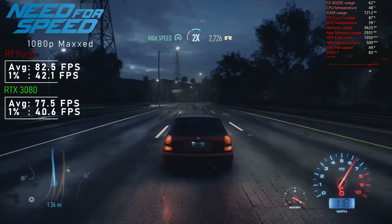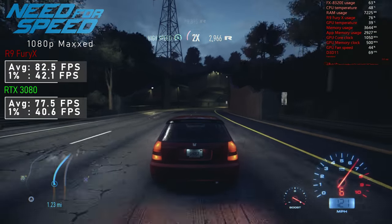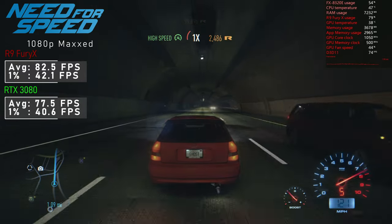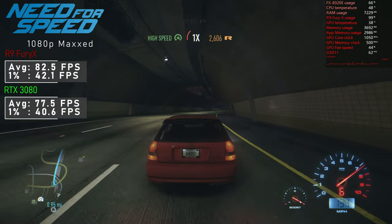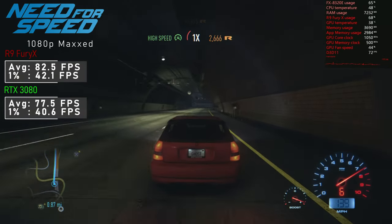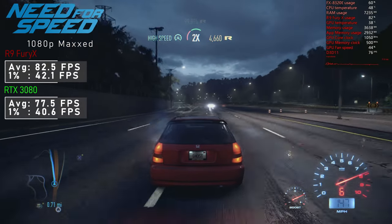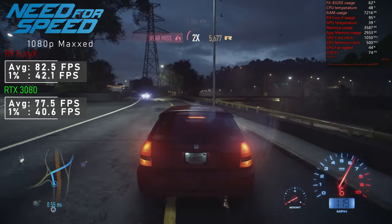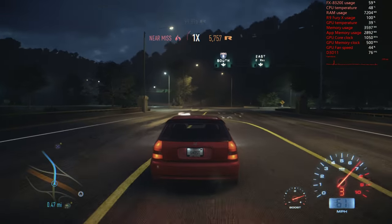2016's Need for Speed is where we start. With maxed-out settings, I saw a nice 82.5FPS average with the Fury X, which was not even fully utilised — there was absolutely room for more. The severely underutilised RTX 3080 achieved just 77.5FPS on average, really highlighting the bottleneck in this system. The supercharger induction noises are quite addictive!